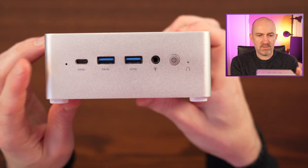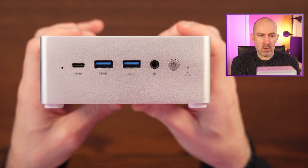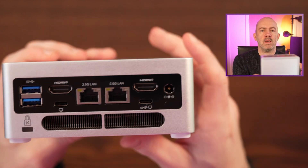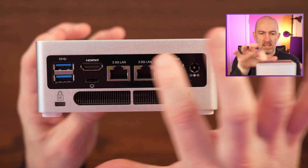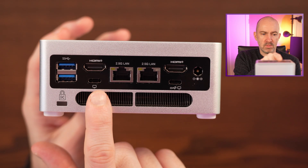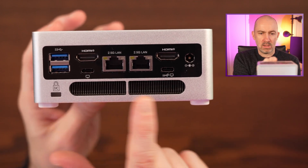On the front we have a digital microphone, a Type-C port which is USB 3.2 Gen 1, two USB 3.2 Type-A ports, a 3.5mm audio jack, power button, and a clear CMOS button. On the rear we've got two more USB Type-A ports (USB 3.2), two HDMI 2.1 ports, DisplayPort via Type-C, USB 3.2 Type-C, DC 19V barrel connector, and a Kensington lock.